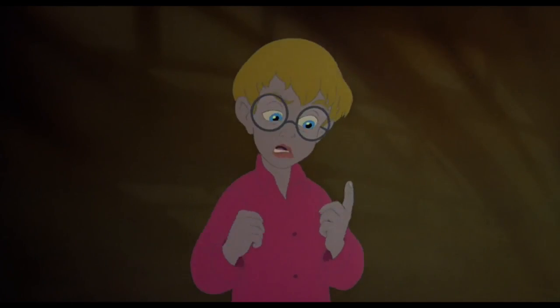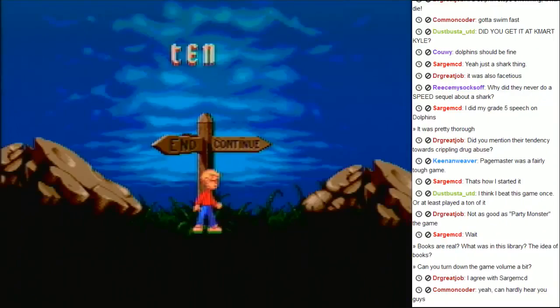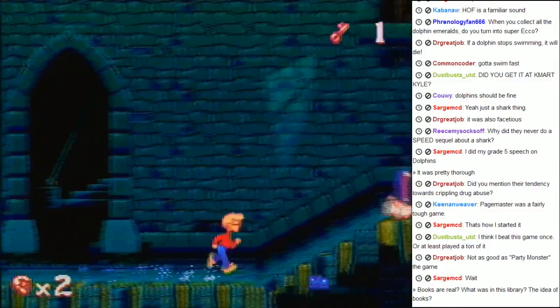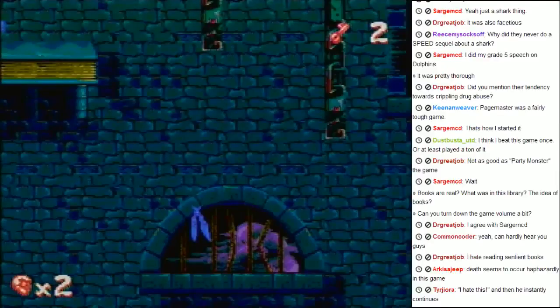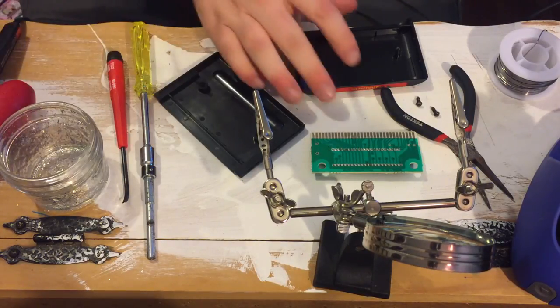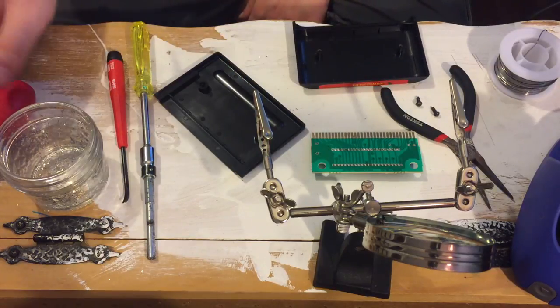So instead, we're going to be modding the Pagemaster. Remember the Pagemaster? My room is a complete wreck right now — it looks like the lair of a mad scientist, if it was a mad scientist who only cared about shitty Genesis baseball games and printing the same two pictures over and over again.